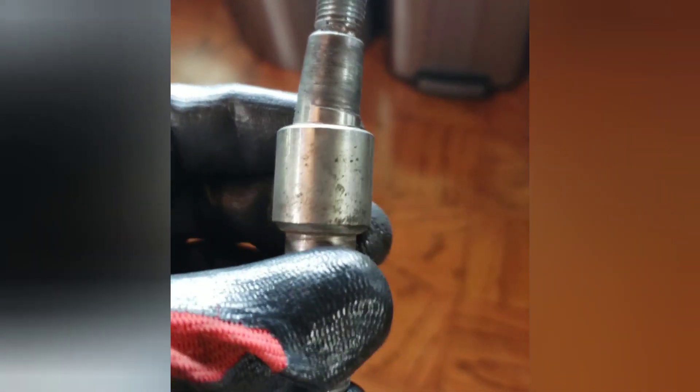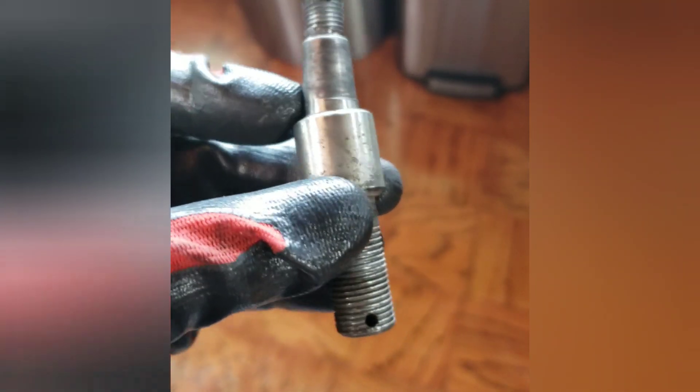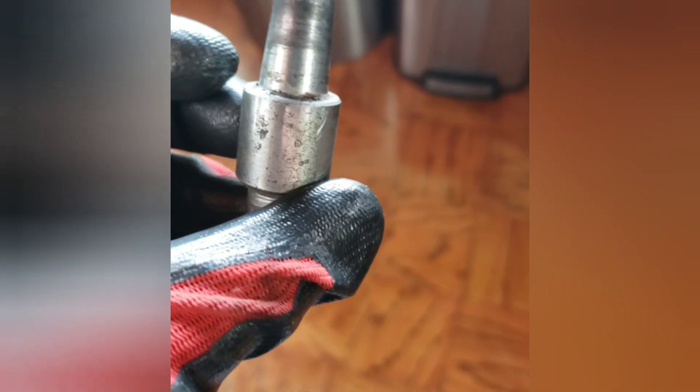I got a new one and some spacers to change the bump steer correction. We'll see how this goes, but yeah, that might be the problem.